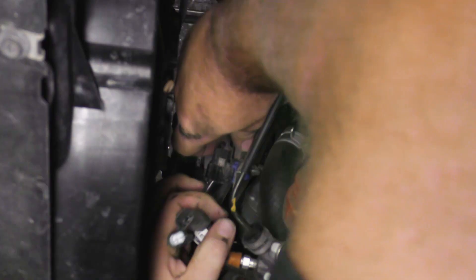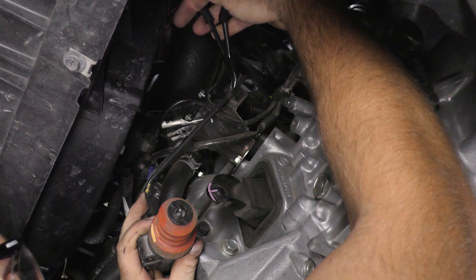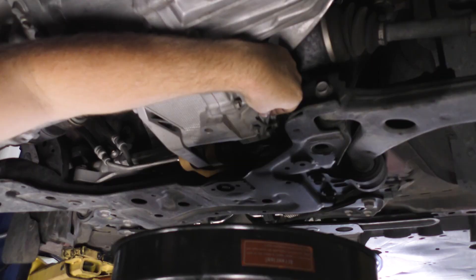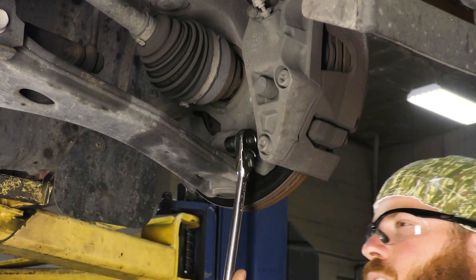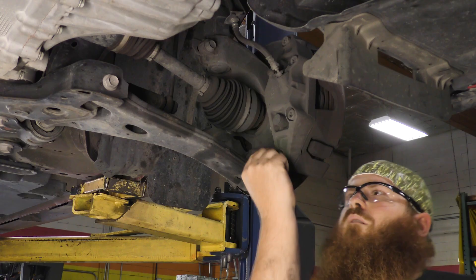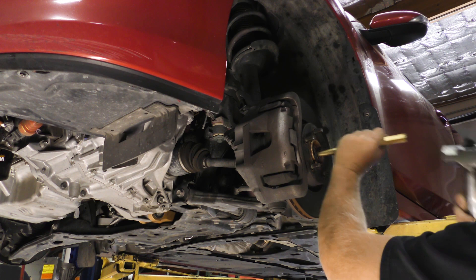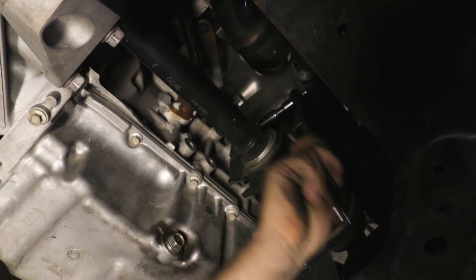Unplug the electrical connectors located on the front of the transmission. Unfasten the slave cylinder. Drain the transmission oil into a suitable container. Reinstall the transmission drain plug and torque it to 37 foot-pounds. On the driver's side, remove the bolt and nut securing the lower ball joint and remove the lower ball joint from the knuckle assembly. Remove the axle from the hub assembly and then remove the axle from the transmission.